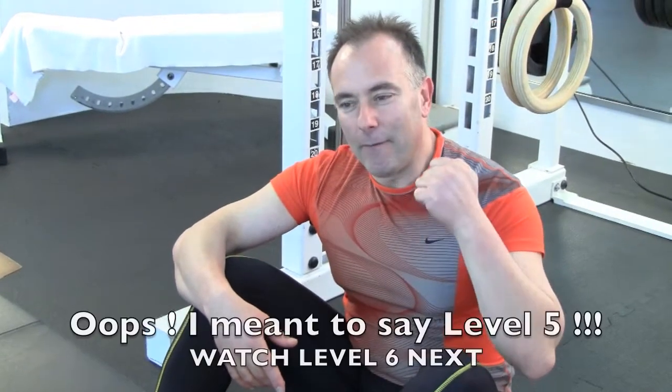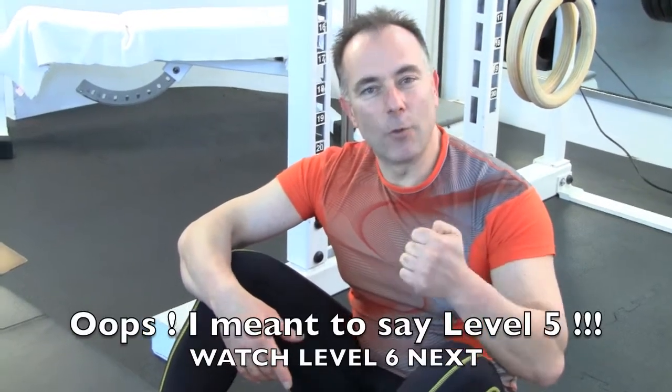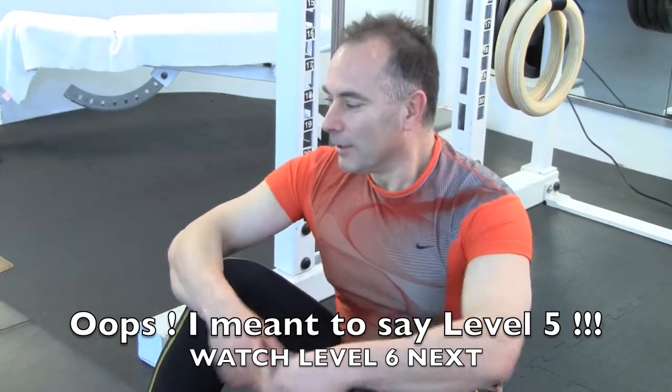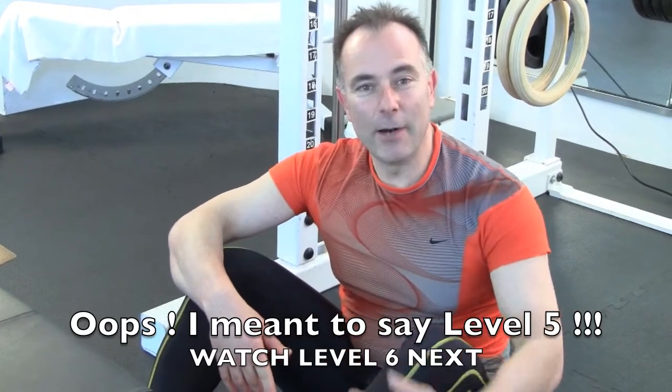If you haven't done level three, level two, or level one yet, go back — that's probably why you can't do it. Develop the power first in levels one, two, and three, and once you've got that you'll find you can do level four and then level five.